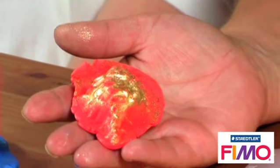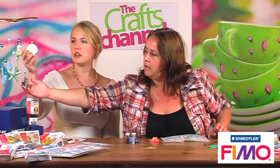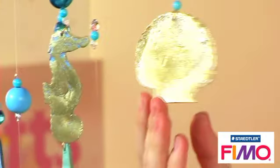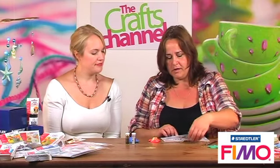You can also do it with gold leaf. You can see what I've done on this one here - it creates that kind of cracked effect. The reason is that the clay will stretch but the gold leaf won't. So simply take a ball of clay, put a piece of gold leaf on it and then push it into the mould, and that will also help you release it.